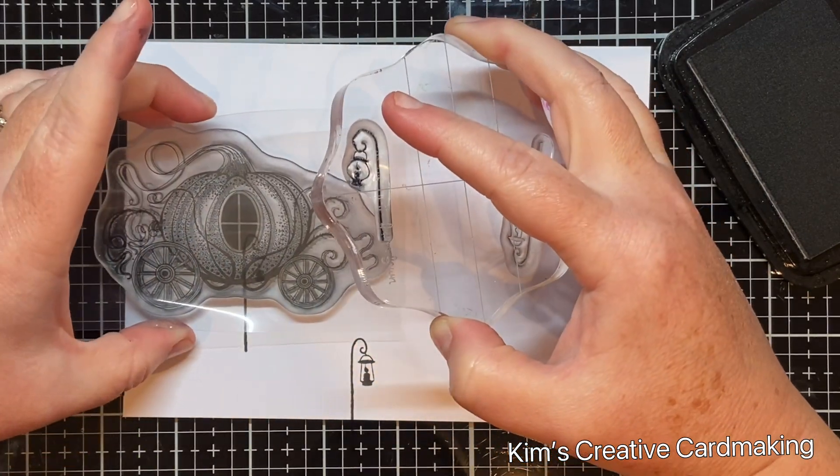Once I was happy with the top part of my scene, I flipped it over to add ink on the bottom. Where those three lamps are, I just needed a bit of ink in there. I used the same darker colors of Black Soot and Aged Mahogany, and left a middle part in between the lamps as my pathway.